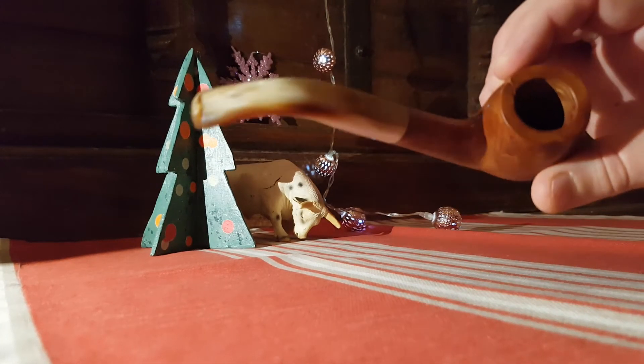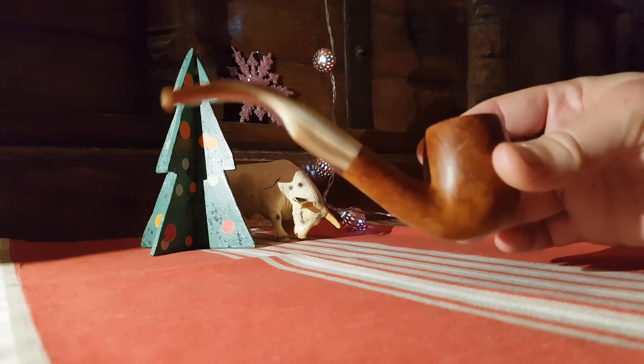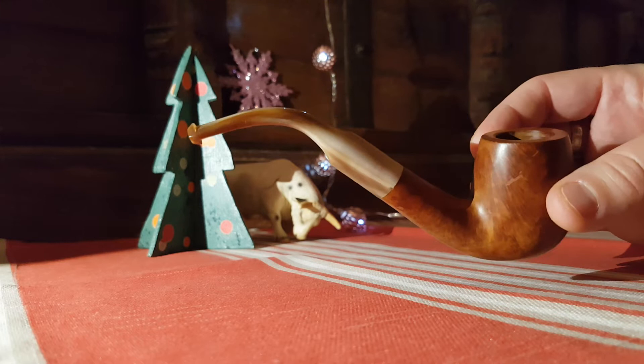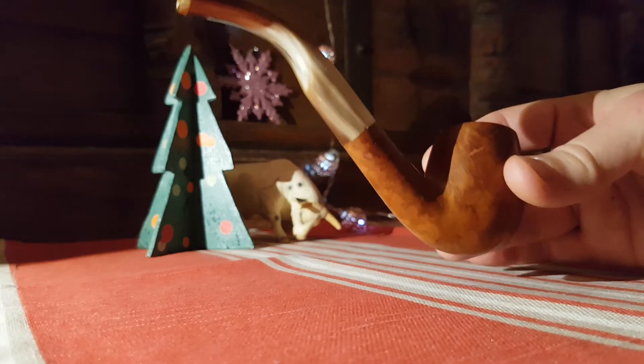So I was more relaxed and of course I couldn't resist to get this pipe into my horn mouthpiece collection. Isn't it a beauty?